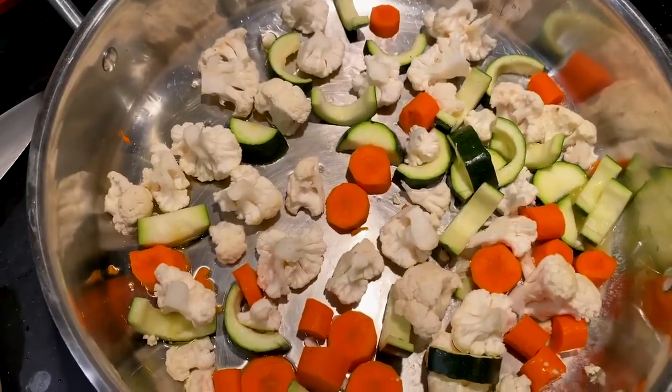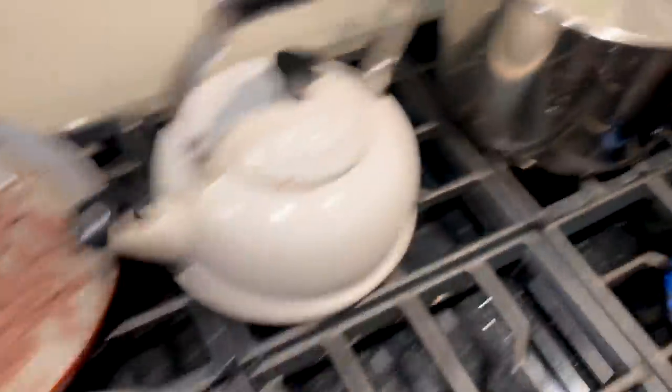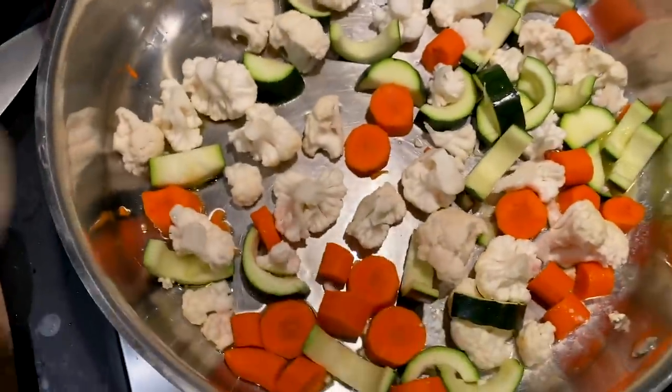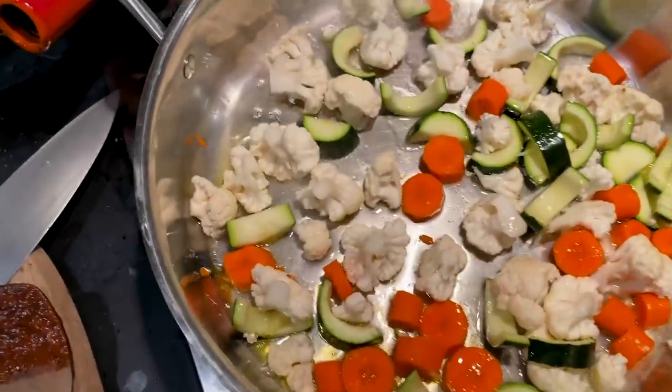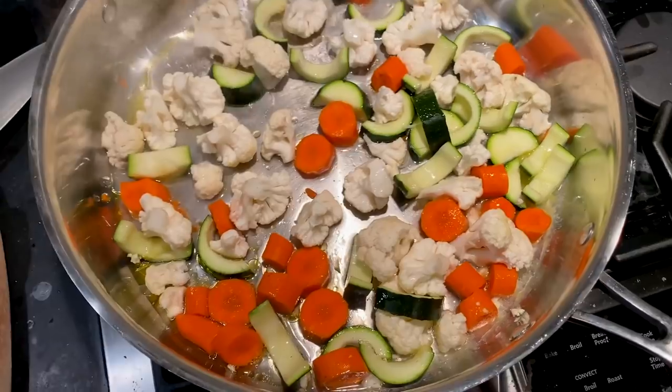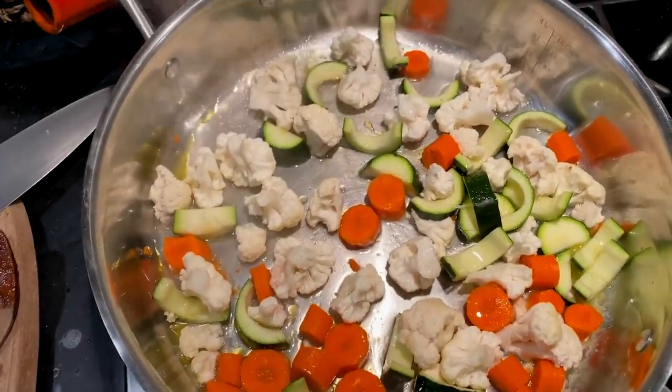Now we got our vegetables cooking while the meat's resting, waiting for the sauce. Spaghetti's cooking. A little bit of butter, olive oil. I'm gonna add a little bit of water so it kind of steams itself in here. I'm gonna add salt, pepper, cover it, and let all the vegetables just kind of steam a little bit.